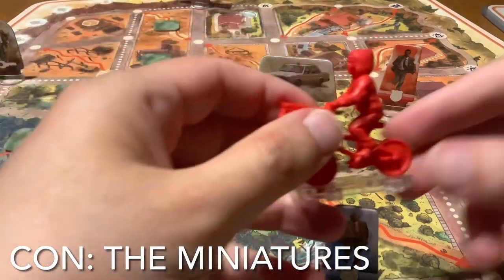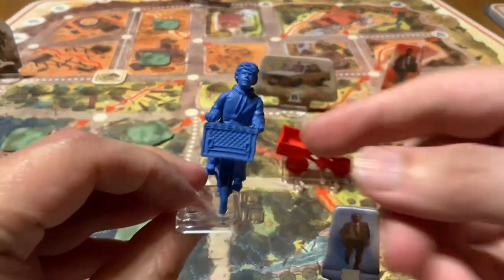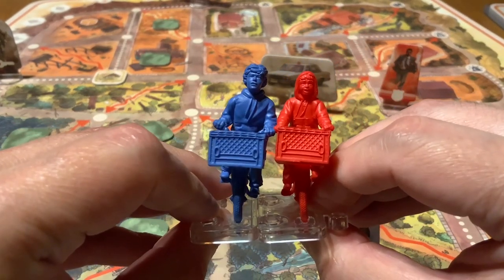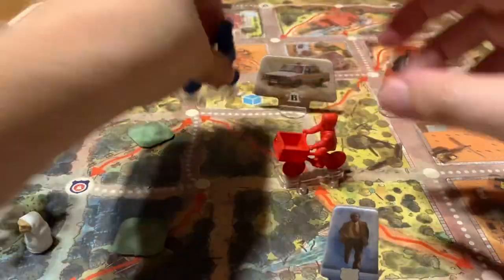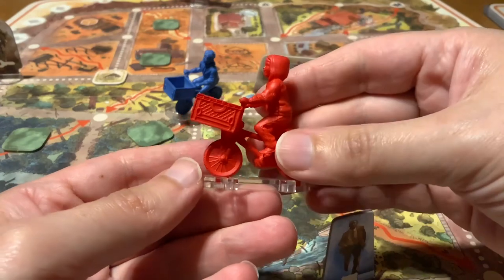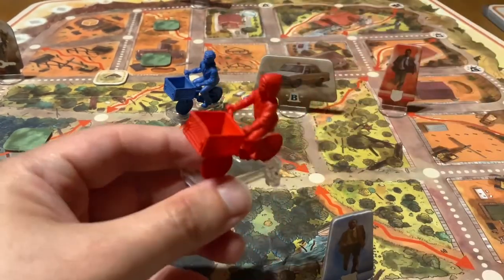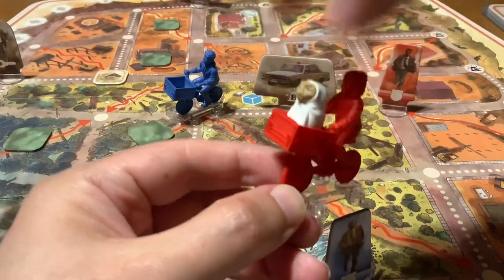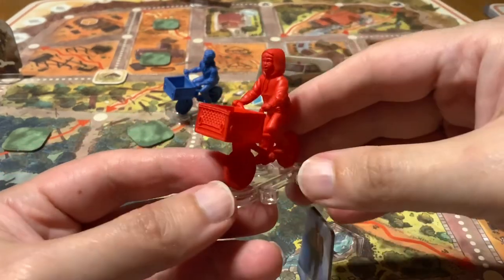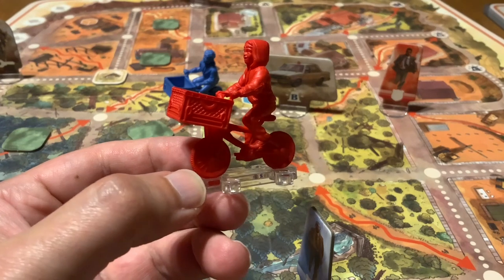Although I really liked the idea of having the miniatures be the kids on the bikes, I really do not like the miniatures at all. They had a terrible slant to them and I had to use the hot water/cold water tactic to try to straighten them out. Even doing that several times, it wasn't perfect — it was just really frustrating. They feel cheap, and not only that, they have this strange chalky texture that just doesn't feel right. It's amongst the worst feeling miniatures I have ever owned from all the board games I own.